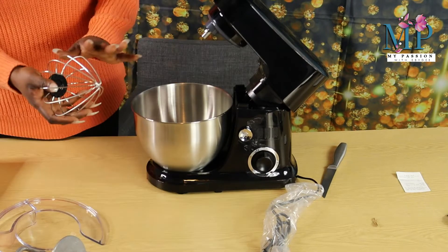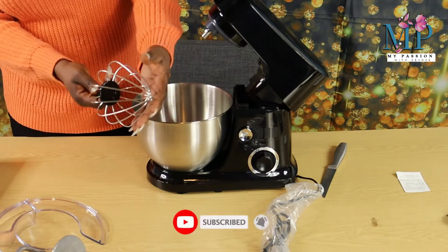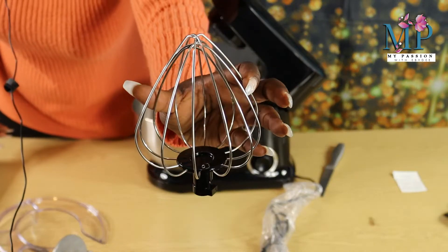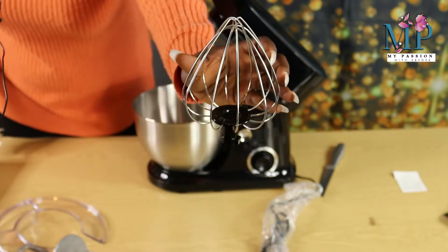This mixer has got different parts. This part here is used for whisking. Let me show you guys — that's it for whisking.